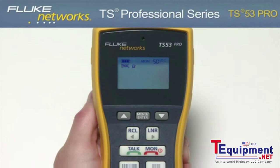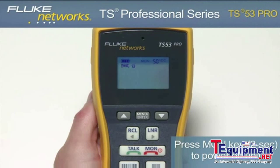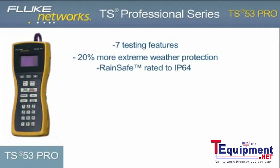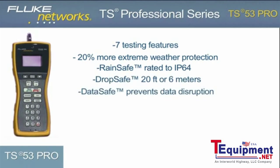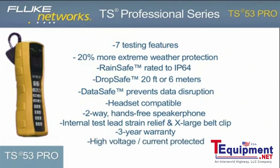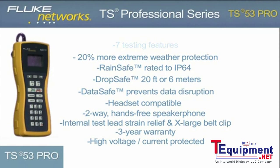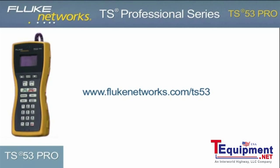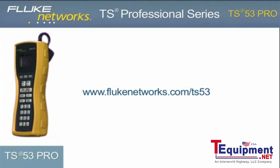Although the unit comes with a programmable auto shutoff, it is recommended that when your job is complete, be sure to turn the unit off to extend battery life. To do this, hold down the monitor key for two seconds until the display turns off. The TS53 Pro provides seven testing features and contains all the latest advancements to our RainSafe, DropSafe, and DataSafe technology. Coupled with a headset jack, two-way speakerphone, improved internal strain relief, and new design, the TS53 Pro is the must-have VDV telephone test set. For more information, please visit flukenetworks.com/TS53.